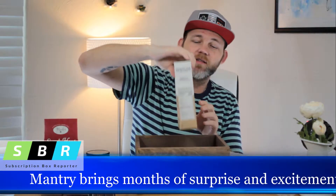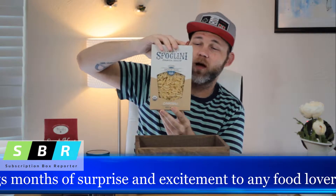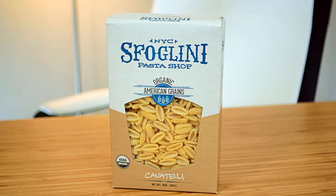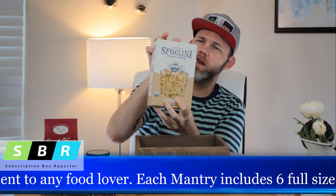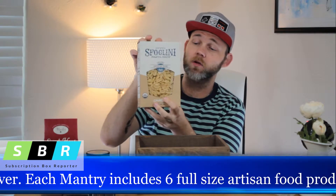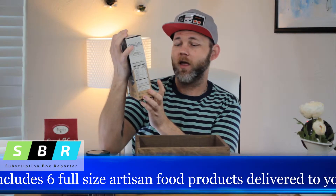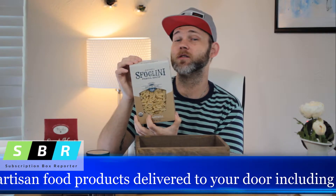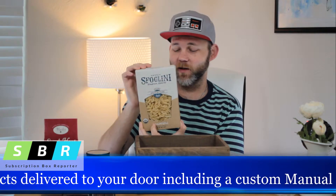It sounds like pasta — yes! Stroglini Pasta Shop. All of these look amazing. This is Cavatelli, and it looks so handmade — you can actually see the flour on the pasta still, which is awesome. It looks like these were totally done by hand, dried out, and sent out in this box. I am super excited about that. I tried to make my own pasta once and it did not look this pretty.